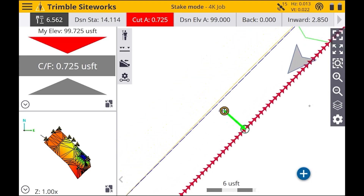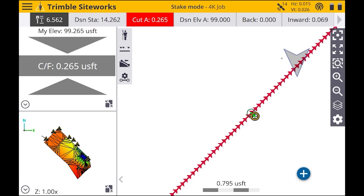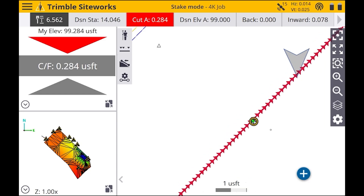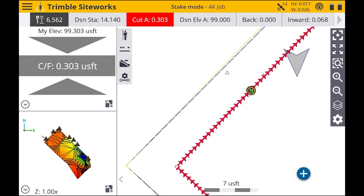Now it's going to tell us how far we need to go inward to get zeroed out on this line. In the very top right you'll be able to see where it says Inward. Also, when you are this close in — depending on if you have tilt compensation or not — if you do have tilt, your rod doesn't have to be perfectly level; your tip just needs to be on that line. But if you do not have tilt, you have to make sure your rod is perfectly level.